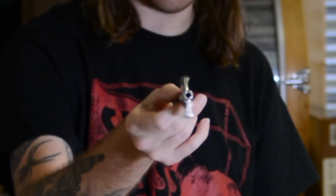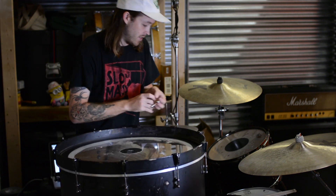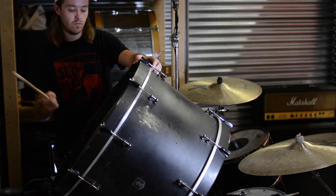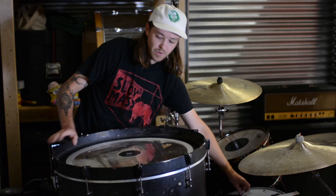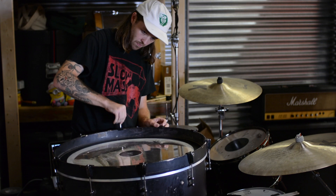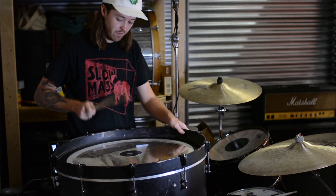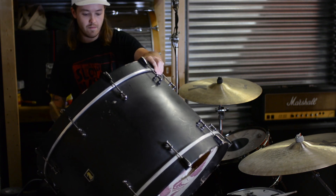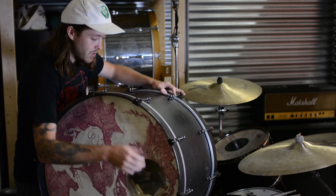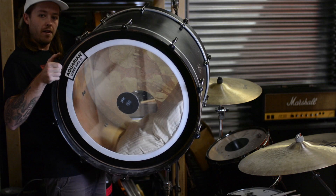Let's see how this sounds. Pretty low, so I'm going to bring the batter head up just a hair. That should be good — it feels pretty tight. It's like a smack. I just have a pillow in here, pushed up against the batter head. And there you go.